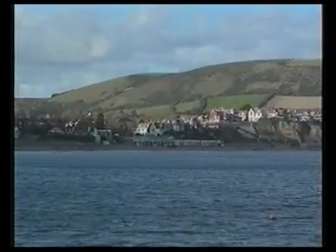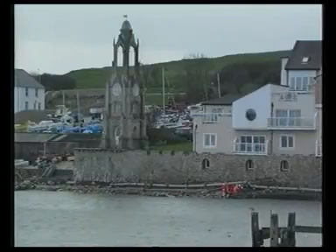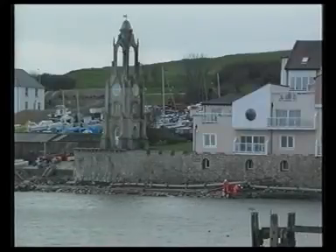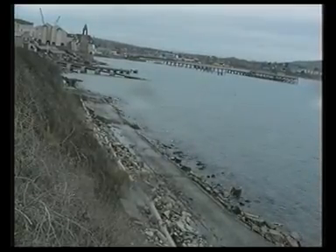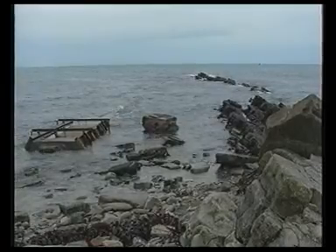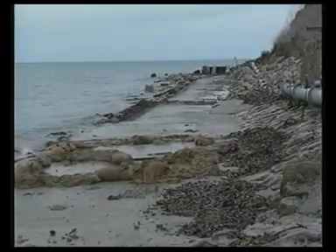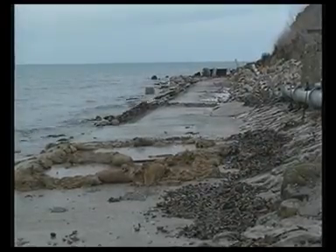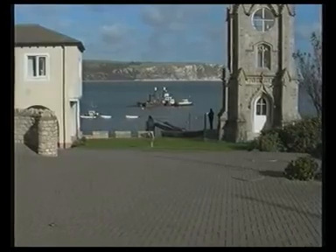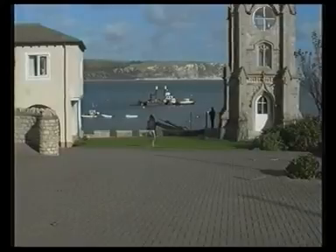At Swanage, Wessex Water needed to live up to their commitment to keep coastal waters free of pollution. They needed to renew sewage disposal pipes with minimum disruption to daily life in the area. The Victorian infrastructure for water supply and waste disposal is in need of repair. The pipe to this sewage outfall was porous and old, and ran parallel to the shoreline in an awkward location. The cost of replacement would be high and the work would be disruptive and damaging to this very sensitive area.